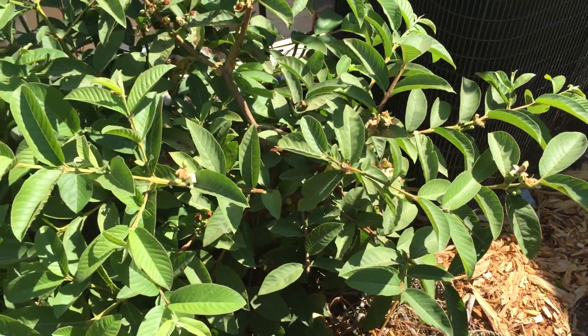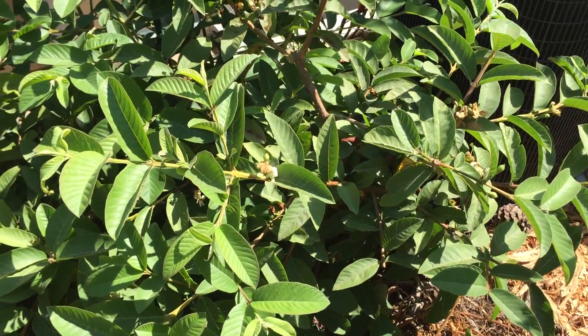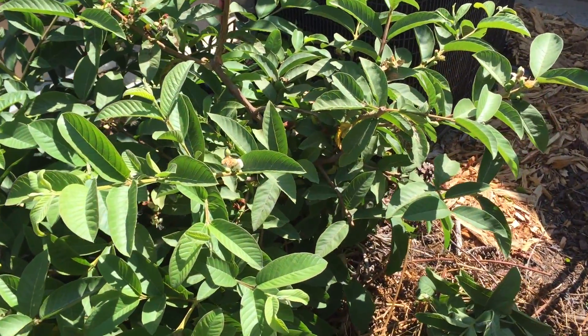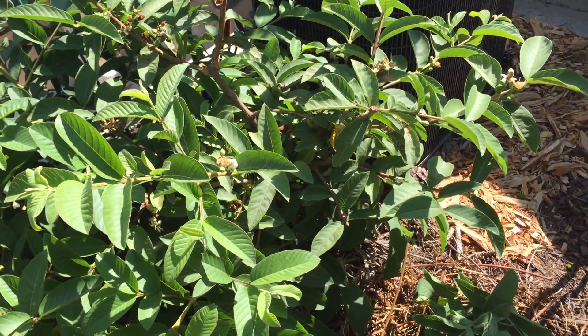And then to this side over here, we have a guava tree, and this year we're growing it as a bush, and it has exhibited no stress from the over 100 degree temperatures.